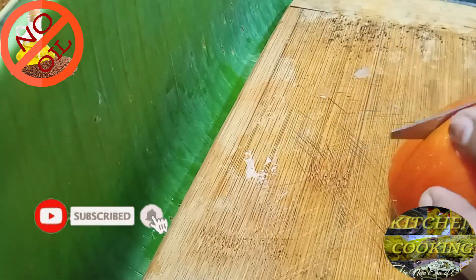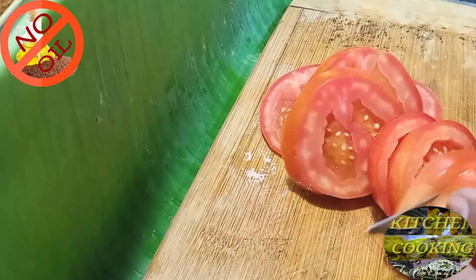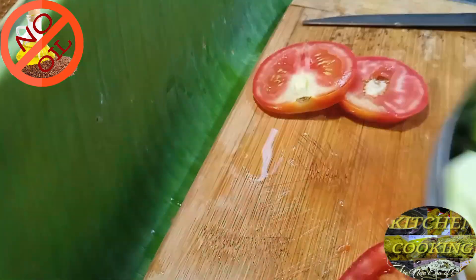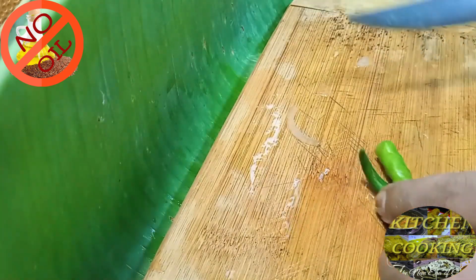Don't skip the video to check the entire ingredients of this green salad with fruits, vegetables, green chilies, vinegar, lemon juice, salt, and pepper.